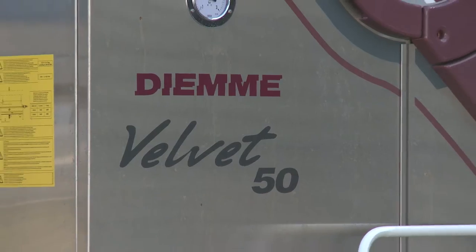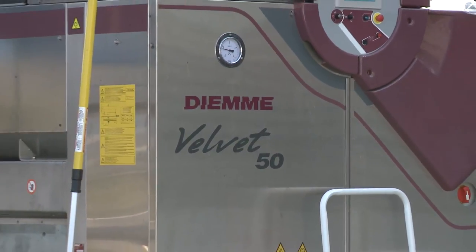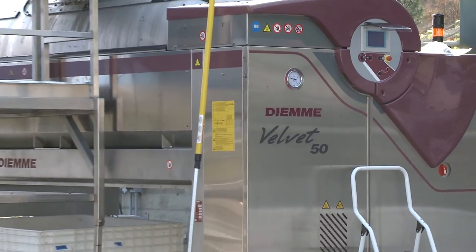Anyways, we're here to show off their new DME Velvet 50 — it's a 5,000 liter tank press. Check it out.